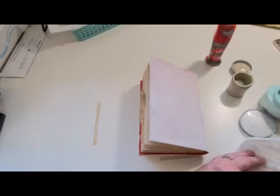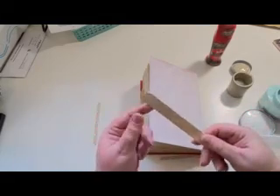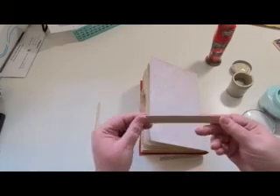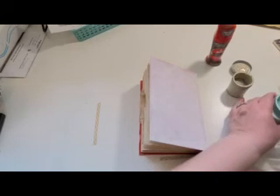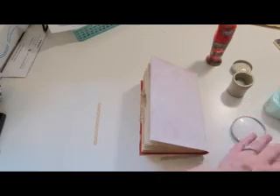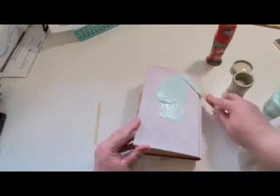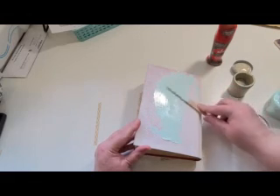These popsicle sticks are really good — you could get them at the dollar store, a whole package of them, and they're really nice to have. They do a lot of things: stir things up, spread things out. So let's just put some paint down and see what happens.